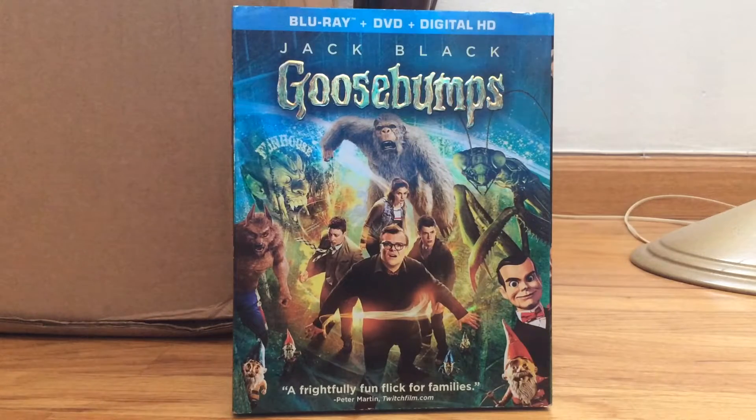The plot line for this movie is these group of people and R.L. Stine, which is played by Jack Black, have to stop Slappy the Dummy from taking over the world and unleashing the Goosebumps monsters. I know the idea sounds pretty stupid and dumb, but it's actually a pretty good movie.